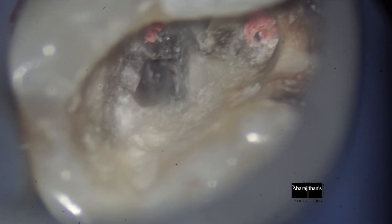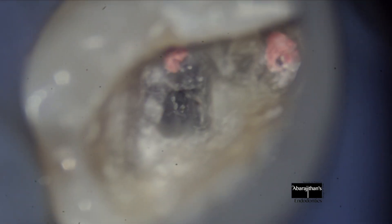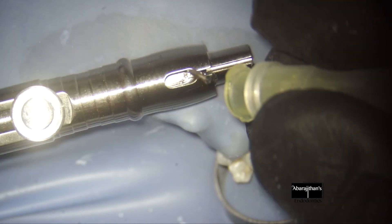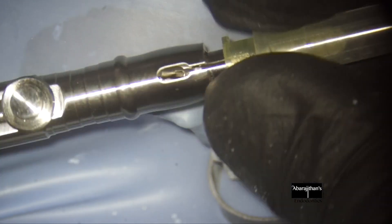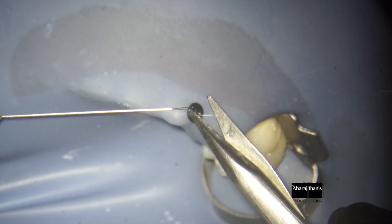You can see I am clearing up the debris that is being packed, using a Stropko-like three-way syringe from Ultradent. And now we use the micro loop — in this case, I am using the BTR pin.